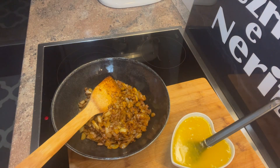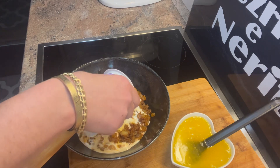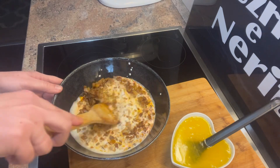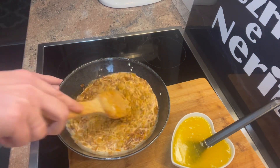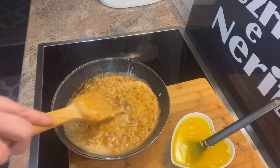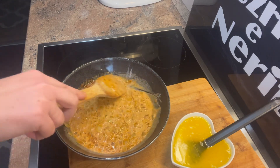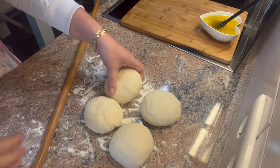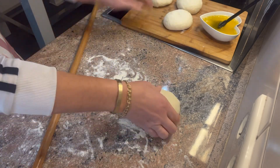I shtojmë 200 gram hopla ose ajkë. E përziejnë dhe e lëjmë pak të ftohet, sepse duhet të ftohet shpejt pasi shlakzanoja duhet të jetë e ftohtë. Horqi është gati — e lëjmë të ftohet — pastaj shtrojmë petët, fërkojmë dhe i tëllojmë.